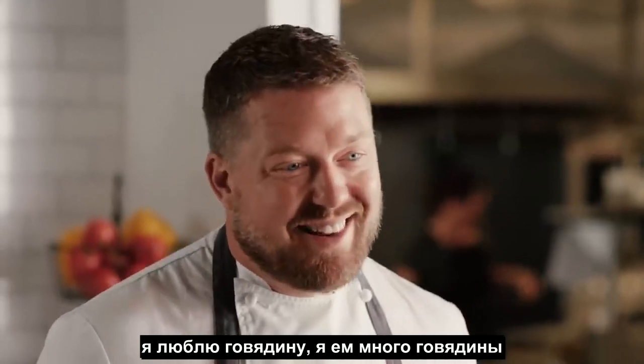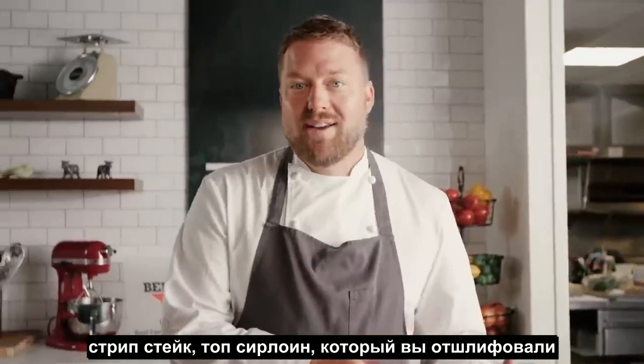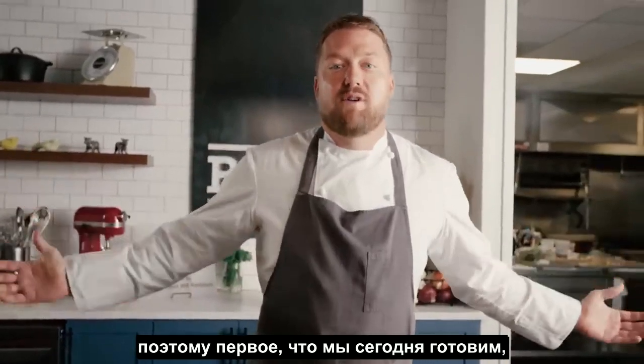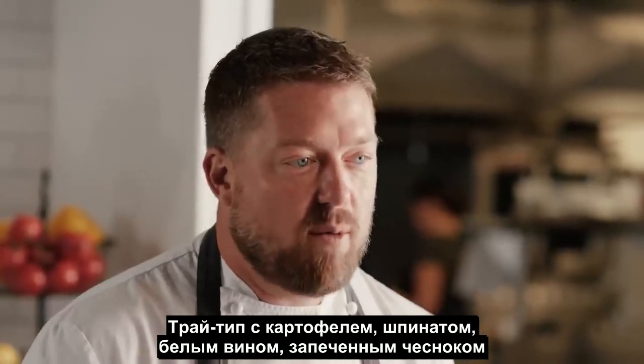I love beef. I eat a lot of beef, and the thing I love about it is that you can eat it in so many different ways — a strip steak, top sirloin, grinding it up for burgers, a brisket cooking for 24 hours. So the first recipe we're going to make today is marinated and grilled tri-tip with potatoes, spinach, and white wine and roasted garlic.